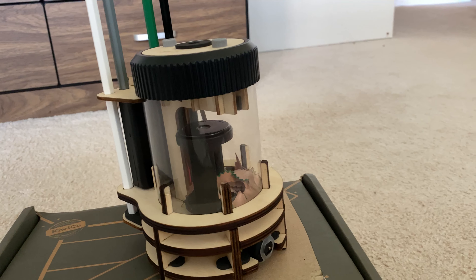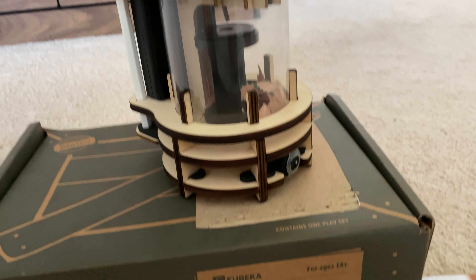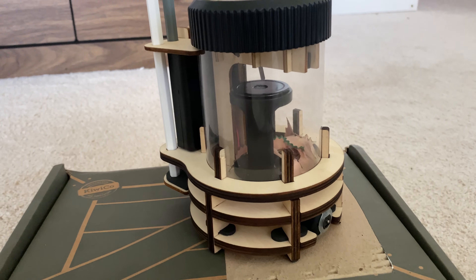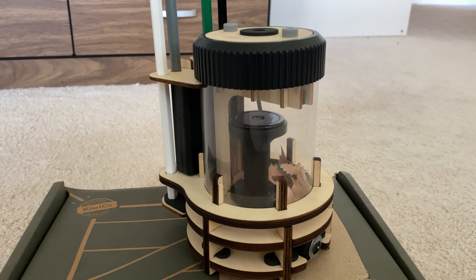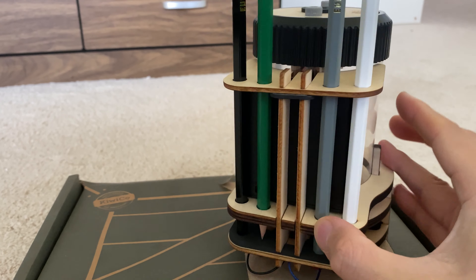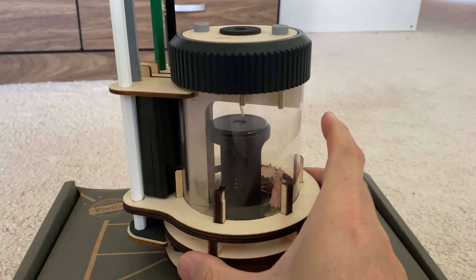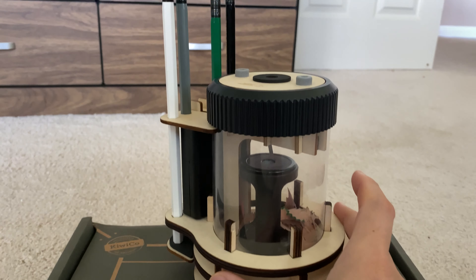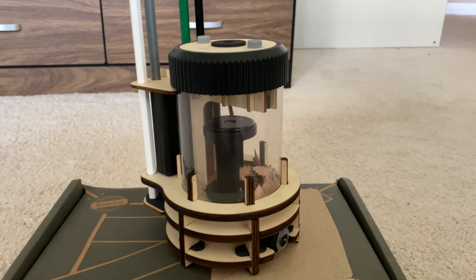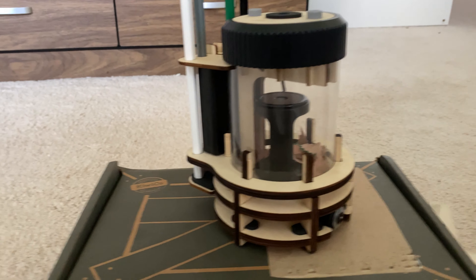Alright Doug, tell us — what was the coolest part of this build? The blade! So they actually gave you two blades and two stand pieces. There are some redundancies on these pieces, and there's also another pencil sharpener bit just in case it breaks, so they have some built-in redundancies on that one.